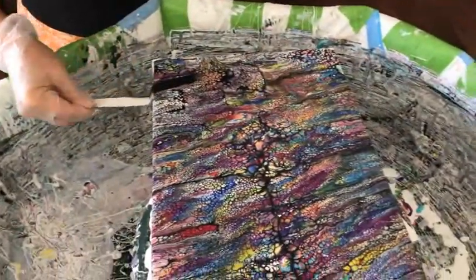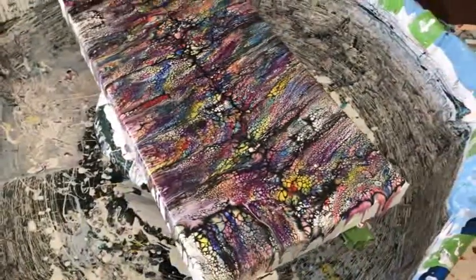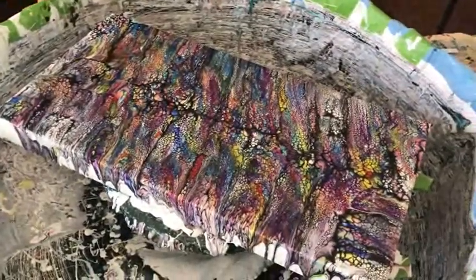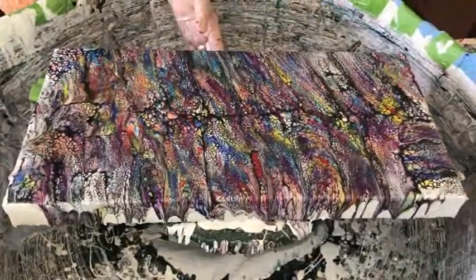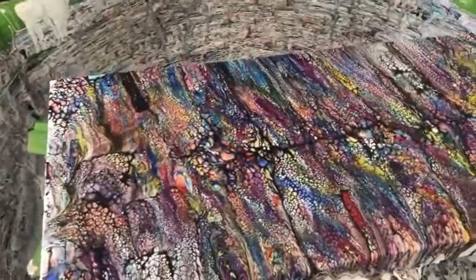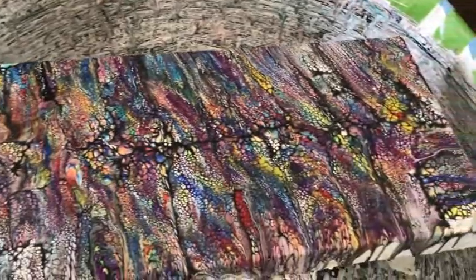My thumb is so sore but take your time. Make your cell activator fresh — the fresher the better. If you're not going to do a painting for two days, don't make your cell activator because you're not going to get a lot out of it.